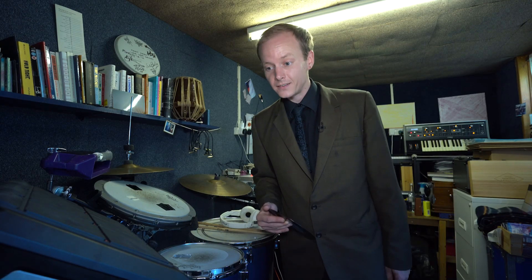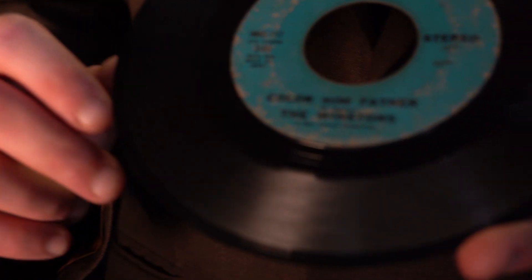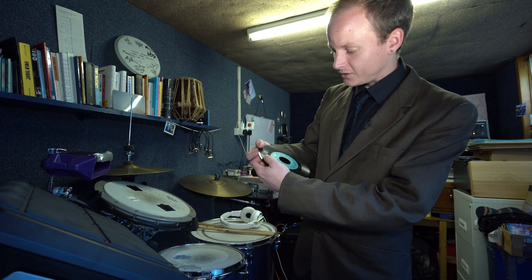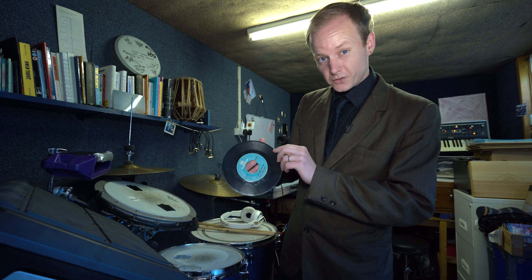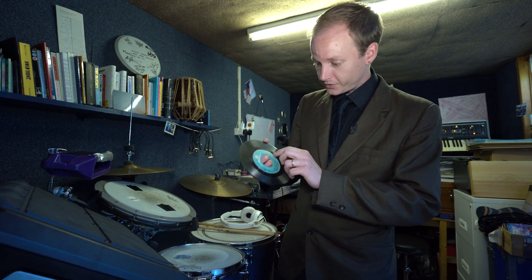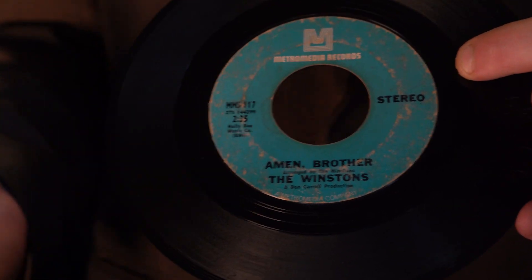Hi everyone, I'm Suitman Jungle. I'm here to talk about one of my tracks, Amen Break Commercial Break. The journey began when I received this 7-inch in the post. I ordered it from Discogs — terrible quality, it's all broken. But I was very happy to receive it because I finally was able to sample my very own Amen Break straight from the original track.